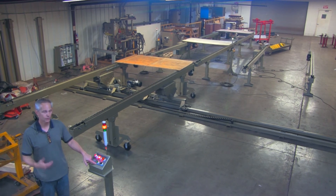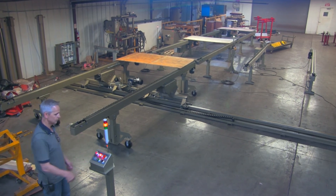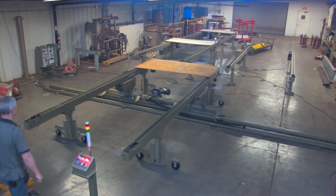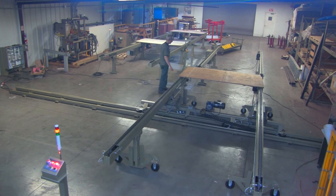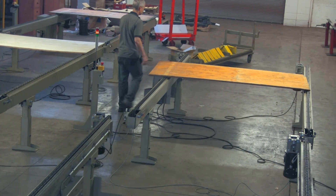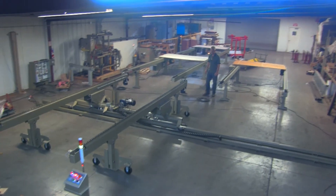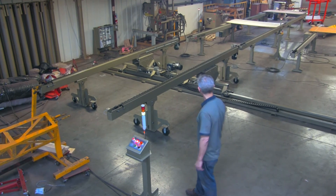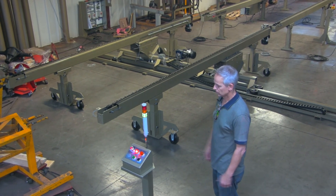We'll punch it two more times, giving us the triple punch for an auto return. When it gets over there, it'll unload the panel before it returns. It lines up with this conveyor, takes off, trips that sensor, and travels down to this end until it trips the end sensor and stops. Meanwhile, our transfer conveyor is coming back for another panel. So: two buttons, three panels, two lines — the Triad Transfer Conveyor.